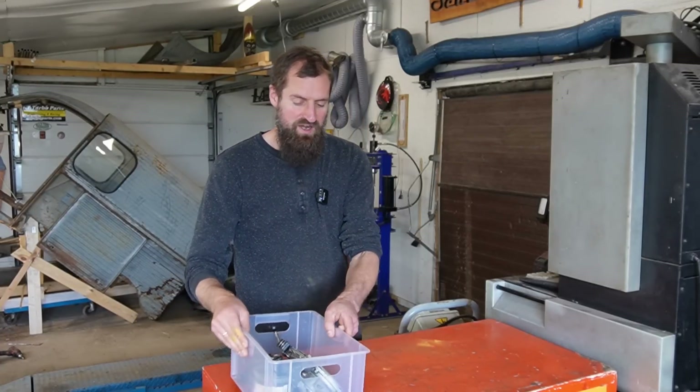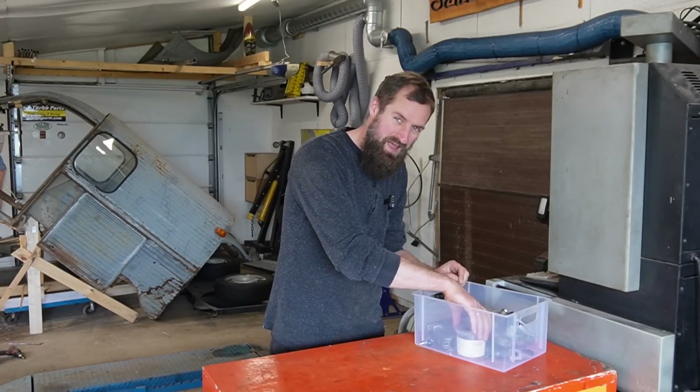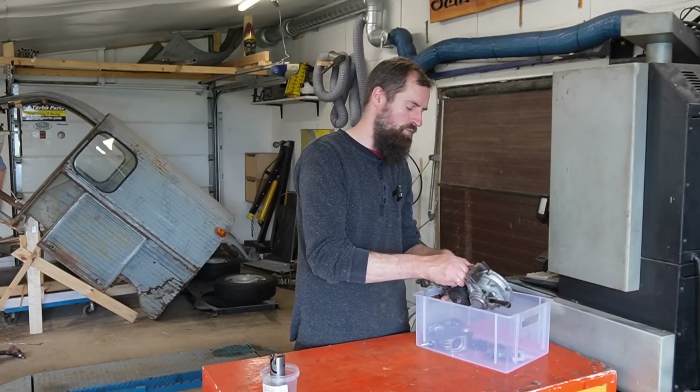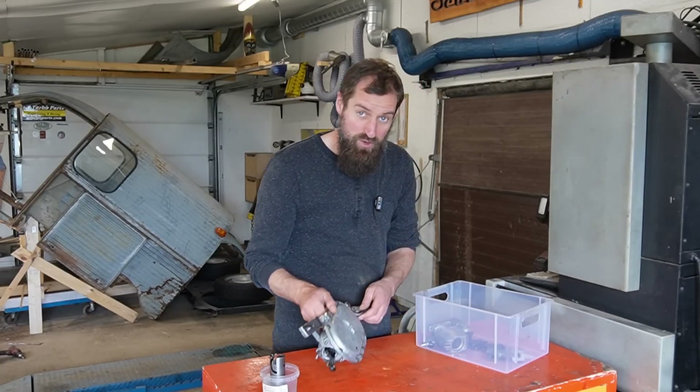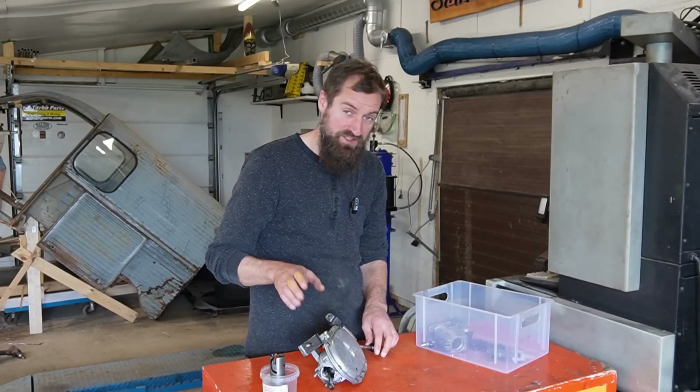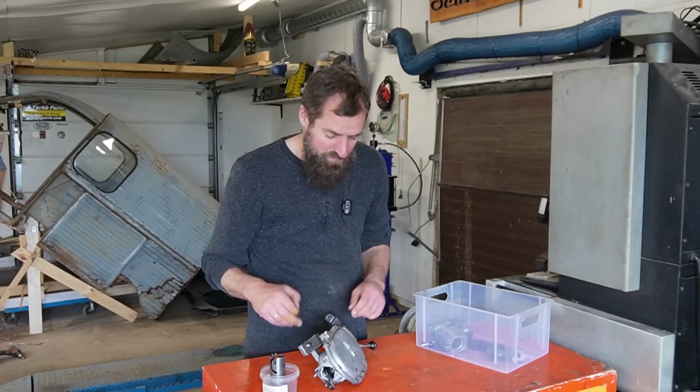Hello and welcome back to Seaside Garage. Quite a while back I made a video about the restoration of a Lohmann diesel engine — my own Lohmann diesel. I have two of them, so you might be a little bit confused about that, but they are actually not the same engine. They look a lot alike, but it's not the same.